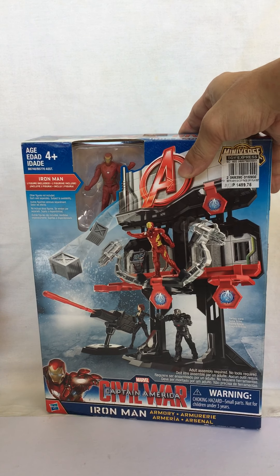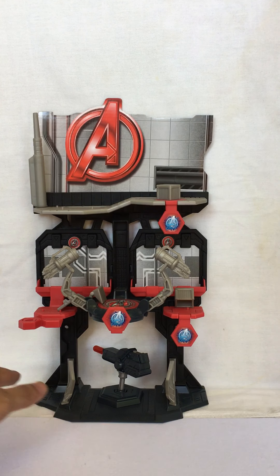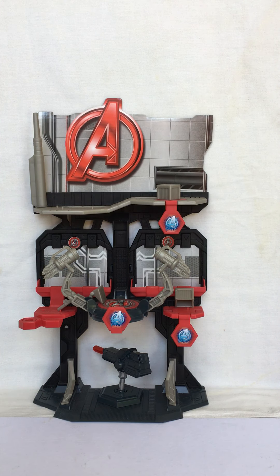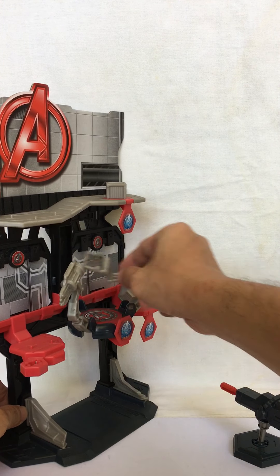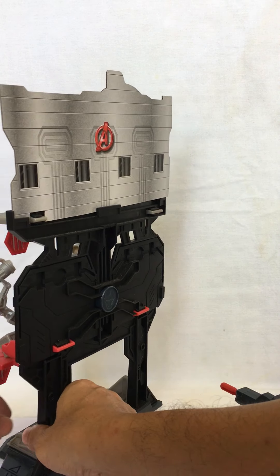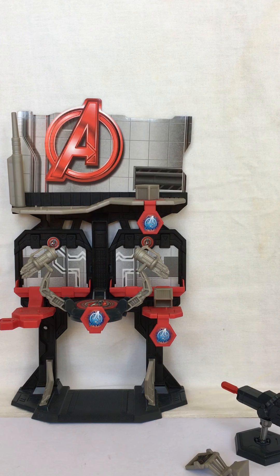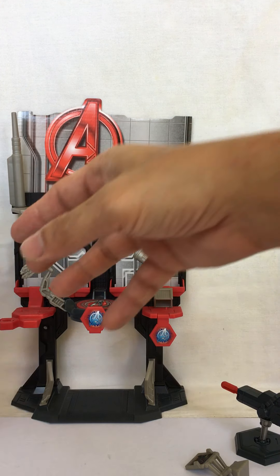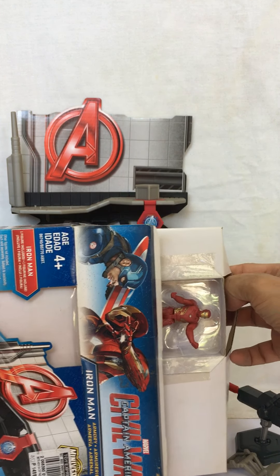This Iron Man Armory measures around 14 inches tall. This is what the assembled toy looks like — front, side, back, other side. Now this armory comes with a small Iron Man measuring around less than three inches tall.